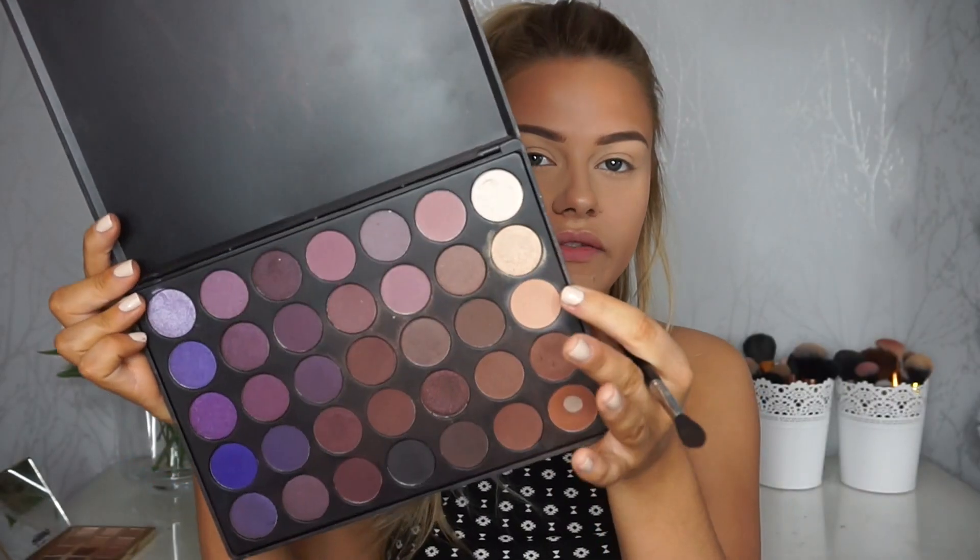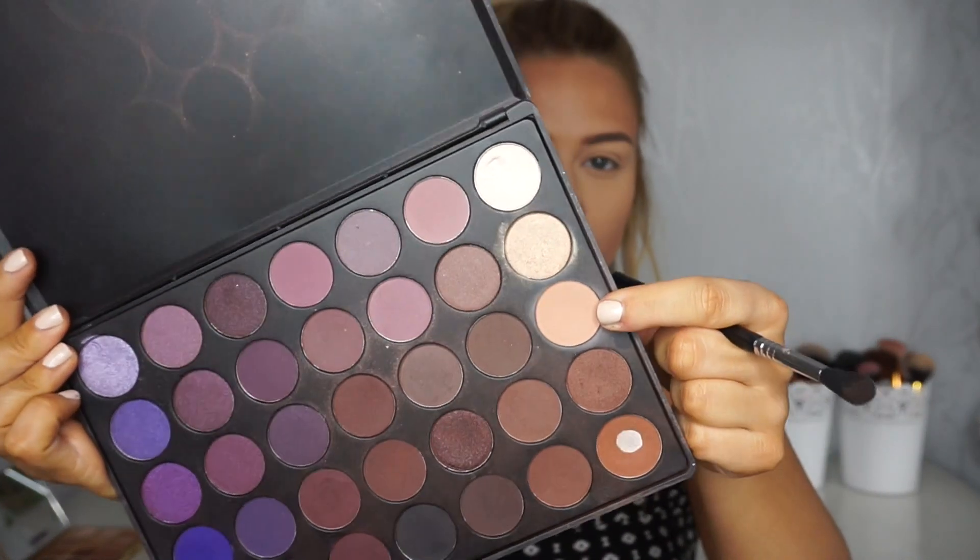That's better! I also want to apologize for the lighting — when I started filming it was really bright and now it's just not, so if the lighting has changed I do apologize. For my eyeshadow I'm going to be using the Morphe 35P palette. I'm going to start with this quite creamy shade and apply that to my crease using an E40 brush.